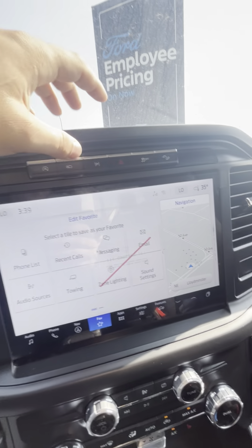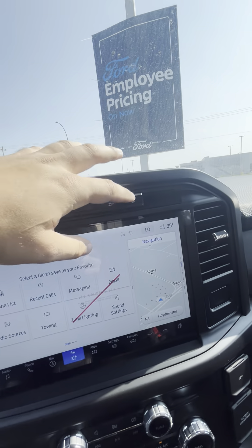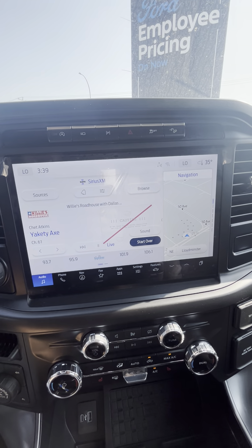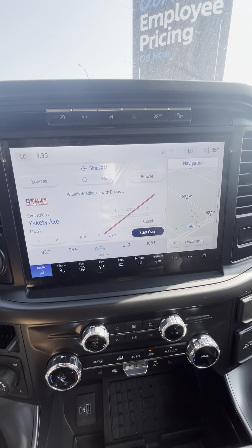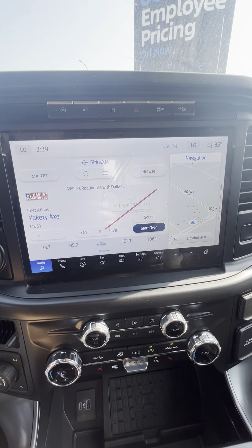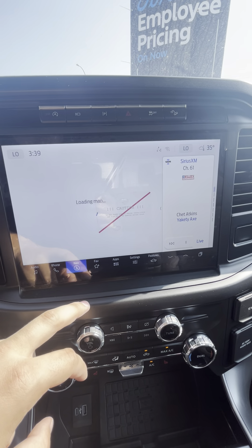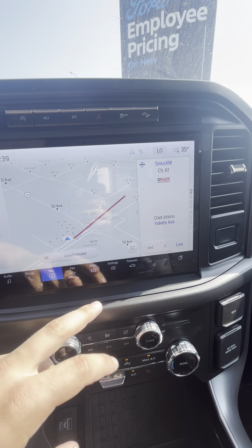Park settings, traction control, hill descent, AM/FM, SiriusXM satellite radio, pair your phone via Bluetooth, Apple CarPlay, or Android Auto, as well as navigation capabilities.